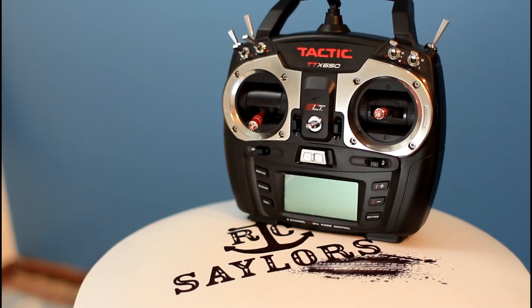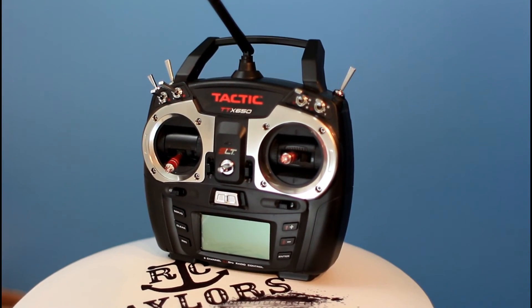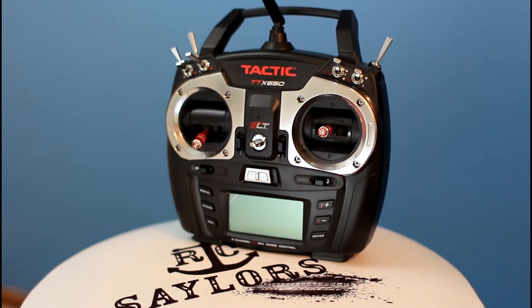Every experience I've had with this transmitter has been awesome. I really like it and it works extremely well on this Aircore Powercore system with the Spitfire. So if you're thinking about getting the Aircore systems, we definitely recommend this Tactic 6-channel radio.